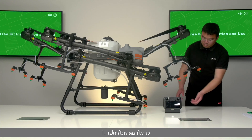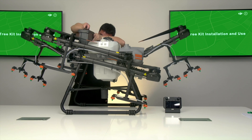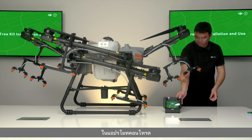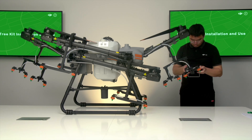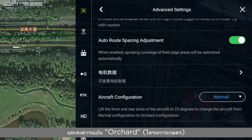Step 1: Turn on the remote control and power on the drone. In the remote control app, set the model to Orchard. In the app, tap Settings, then Flight Control Settings, then Advanced Settings, and set the model to Orchard.